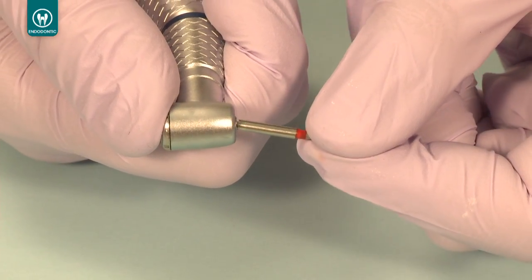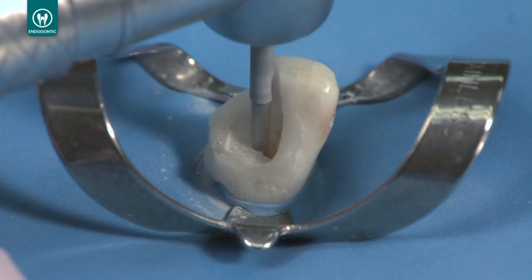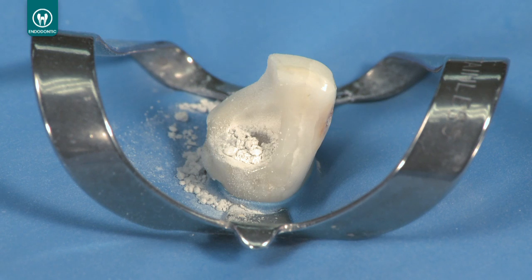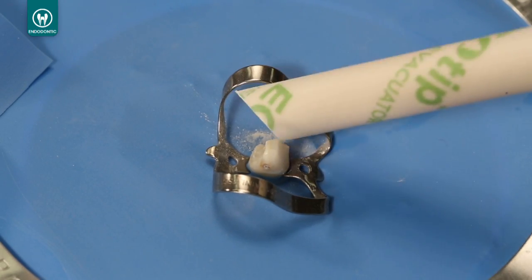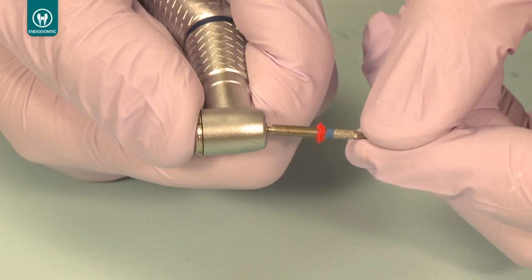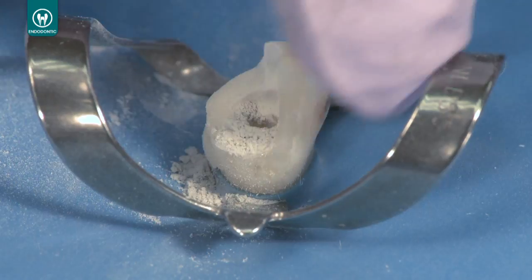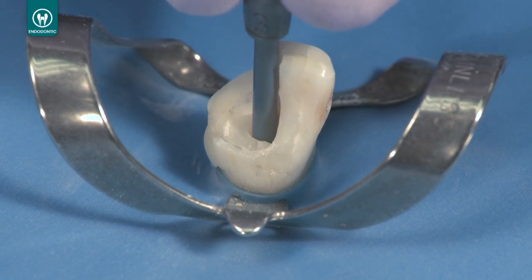Follow with the number two red Unicore drill. Continue increasing the drill size until you reach the point where the drill is surrounded by cement and dentin, which will feel softer than the post. Use a rubber stop to indicate the length of the existing post and confirm with a radiograph.